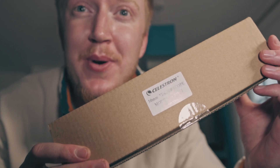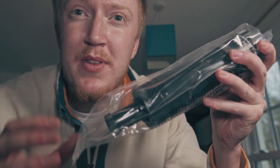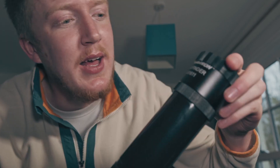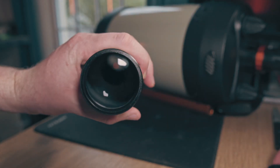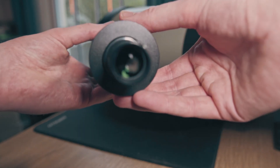Next we have the 50mm finder scope by Celestron as well. It comes in the same type of packaging. This is a pretty basic finder scope that you'd find on a lot of telescopes — nothing special but it does the job pretty well. It's a 9x50, so you won't have any problems finding your targets, and it really helps out especially when the Edge HD is at the focal length of over 2000mm. If you're doing visual astronomy and not using a camera or plate solving, you're going to need one of these, and this is a pretty good one.